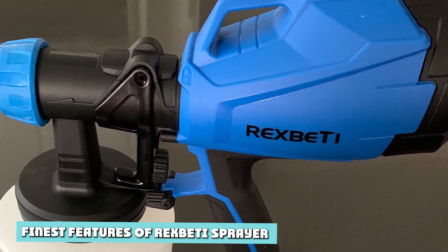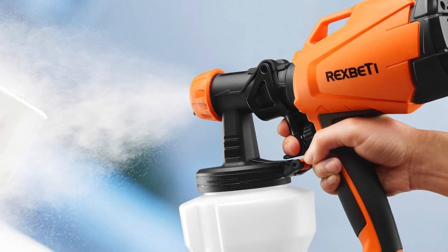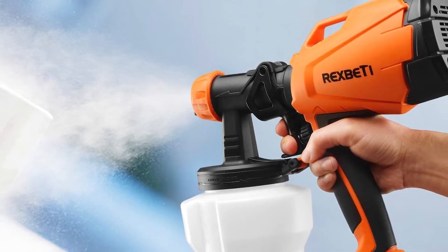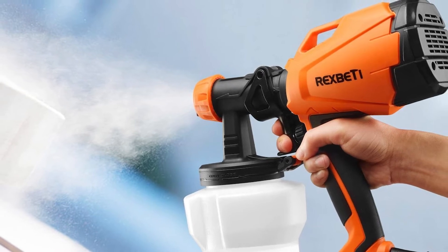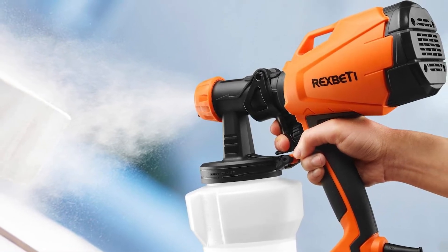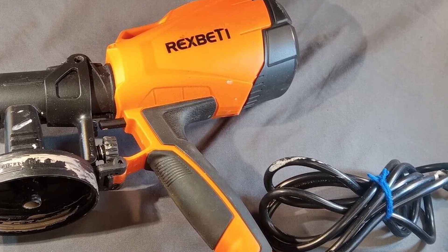Finest features of the Rixbetty Sprayer. Size: Rixbetty has a dimension of 11.8 x 11.5 x 5.4 inches — adequate for any paintwork. It is easy to carry and has a flexible body to be moved around easily. Size matters, but Rixbetty does have the perfect size for any small job, medium job, or large project.